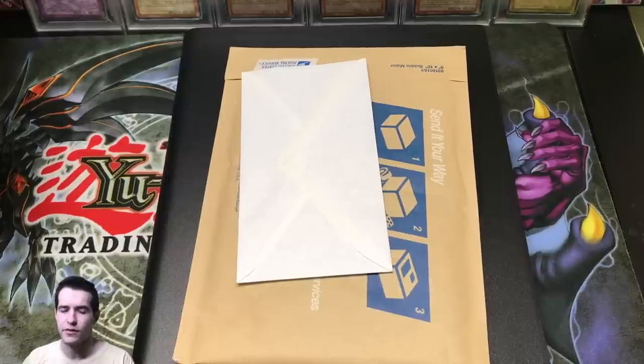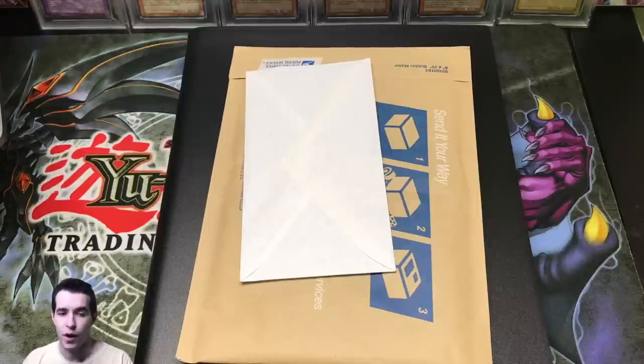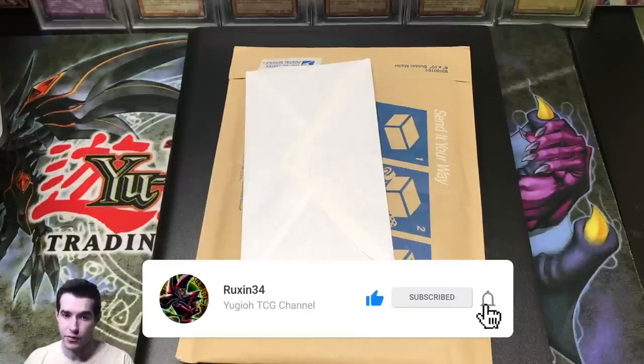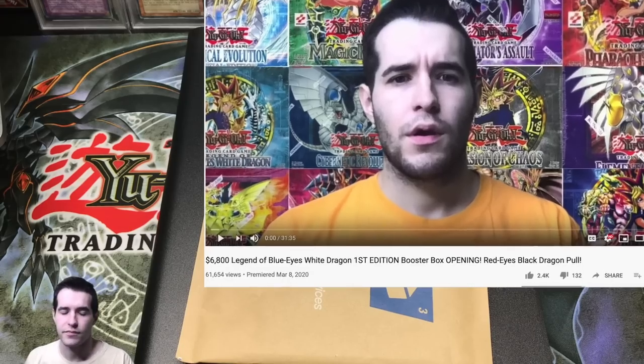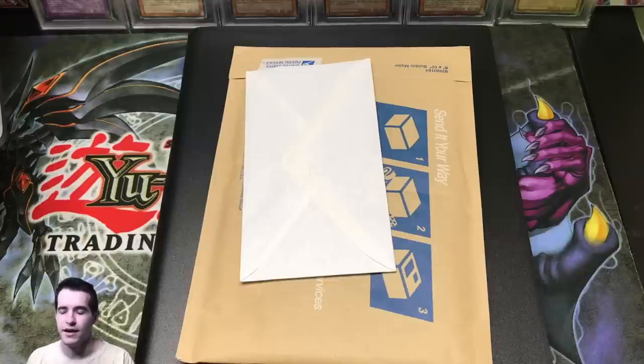What's up guys, Ruxxun34 back here with another video. Today we have a long-awaited binder video. A lot of you guys have asked to see the binder — it's not the best binder ever, but it does have some cool stuff. I want to thank all the new viewers and subscribers who came in from the LOB video and Shadows of Infinity. The LOB video did really well so we got a lot of new subscribers. Hope you guys enjoy the content because we have more epic stuff coming up.